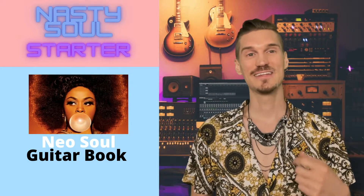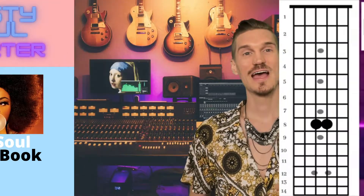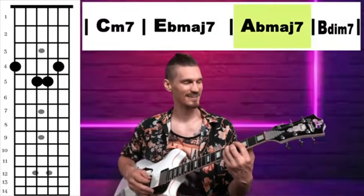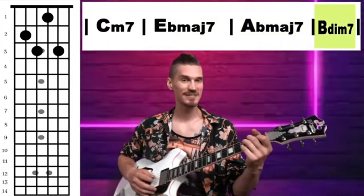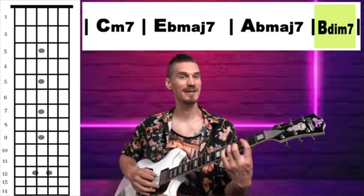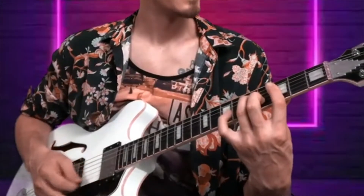I'm exclusively releasing the Nasty Soul Starter Guitar eBook as part of this campaign to increase the quality of my Nasty Soul YouTube channel. With the goal reached, I'll be able to invest in video and audio equipment to give you higher quality and better content in the future.